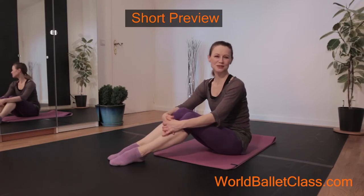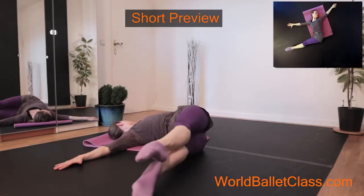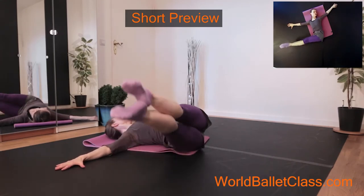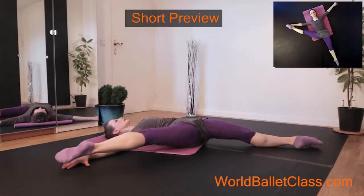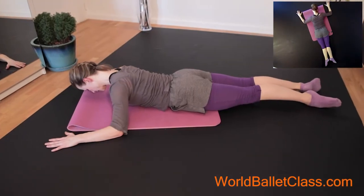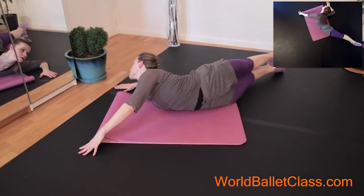Thank you, let's start. One — keep your shoulder on the floor — two, three, four, five, six. Other side, to the right. Keep first position, turn out, stay.